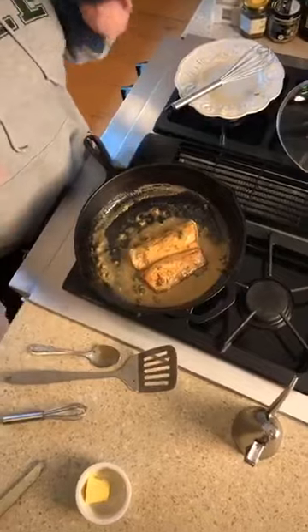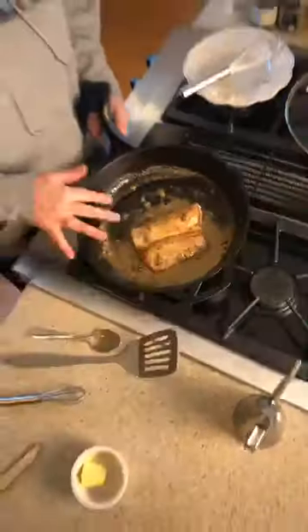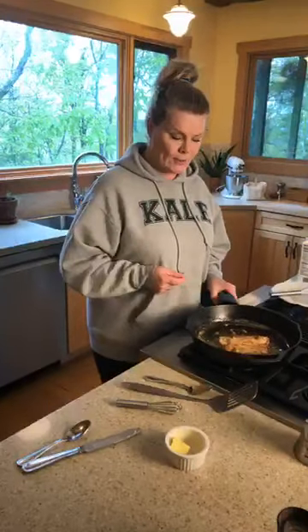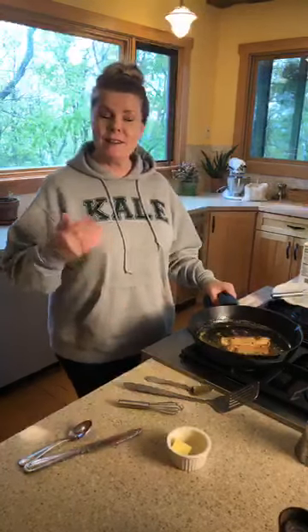That, my friends, is a fabulous meal for two — that's what we're having for dinner tonight. This incredible fish, probably with an arugula salad because I have some I want to use up. It's a nice light dinner, having an early dinner, and it's something you'll really enjoy.